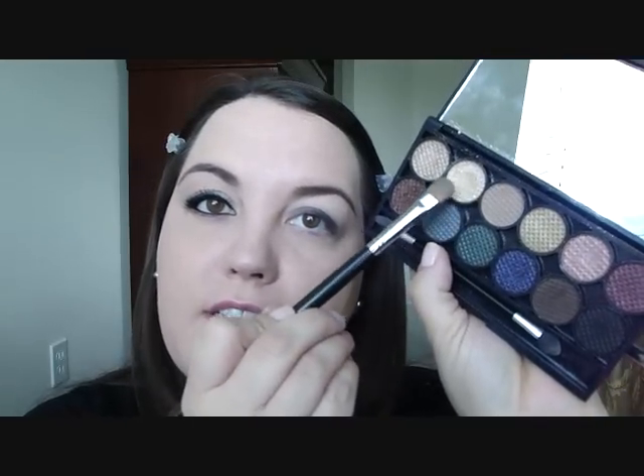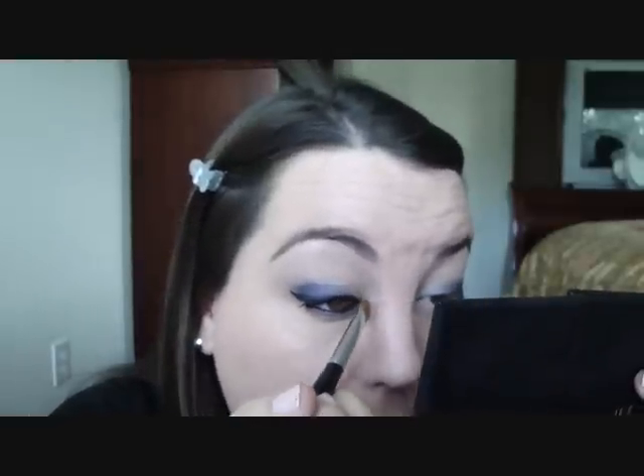Now I'm going to go in with the SS252 and take this champagne color — it's the second one in. Take that color and apply it to the inner corner. It sort of went overlapping, and now we're pretty much covering up the matte color. One thing I didn't do on this side is highlight the inner corner.